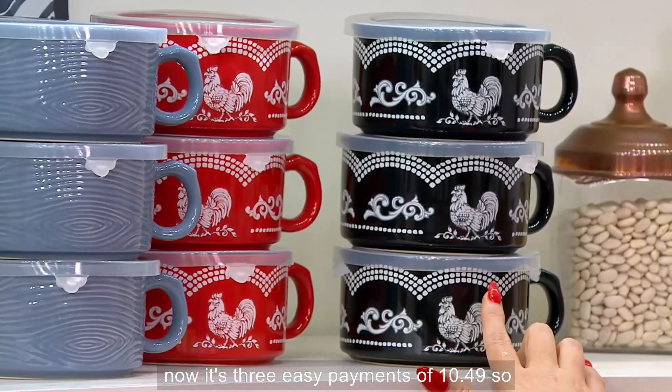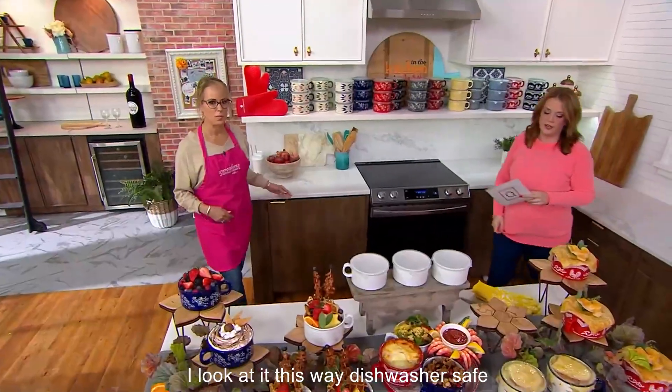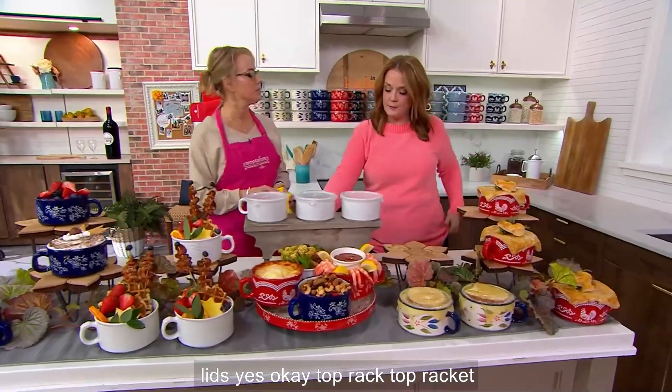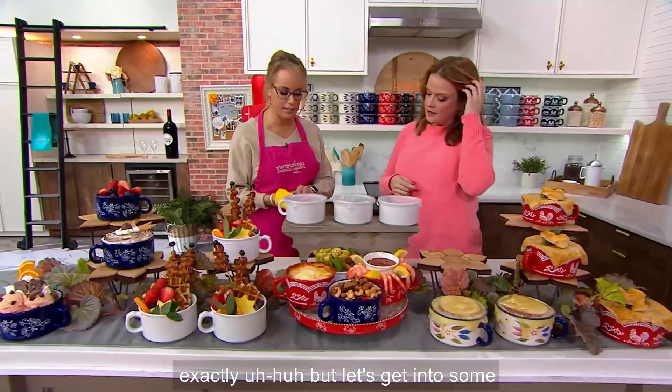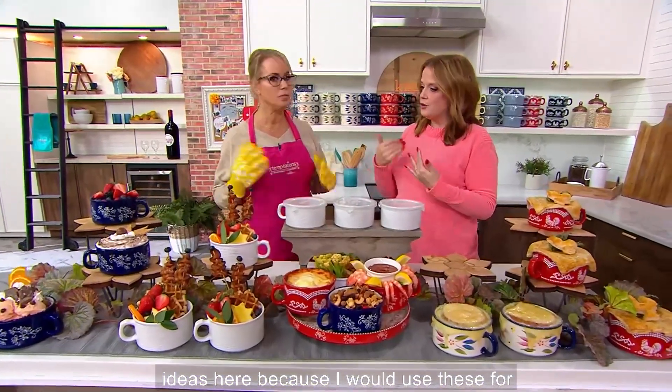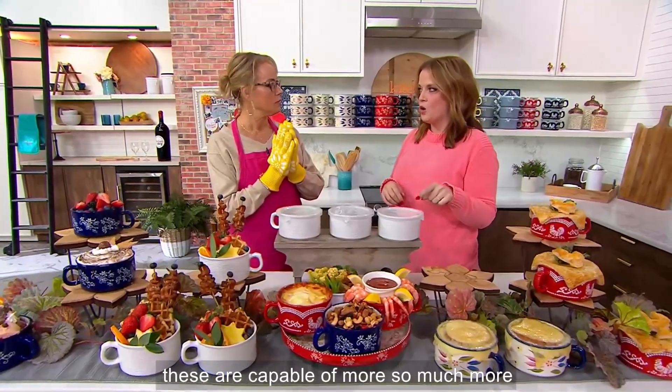It's three easy payments of $10.49. Dishwasher safe — the lids and the vessel itself? Not the lids, but the vessel, yes. Top rack for the lids. I would use these for leftovers in a heartbeat, but I know these are capable of so much more.